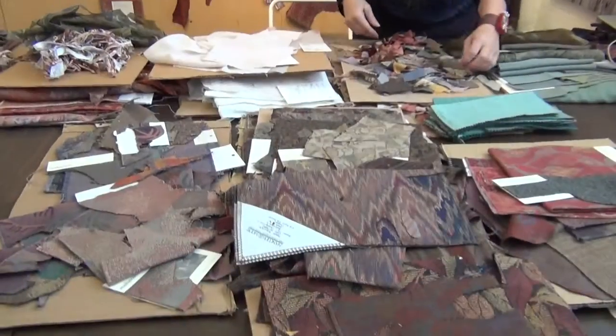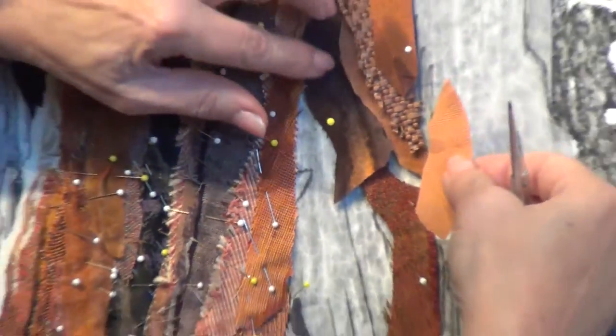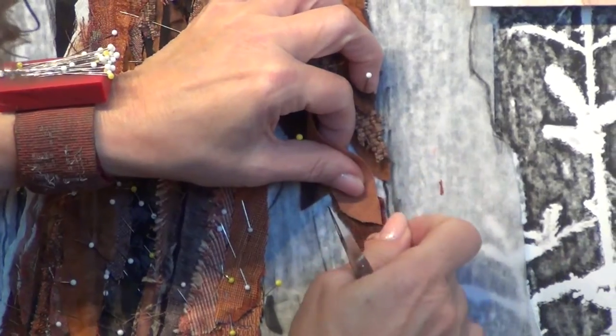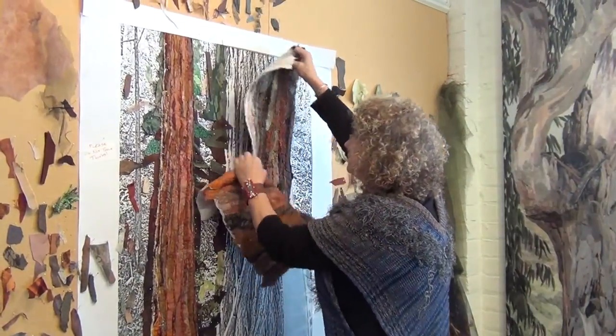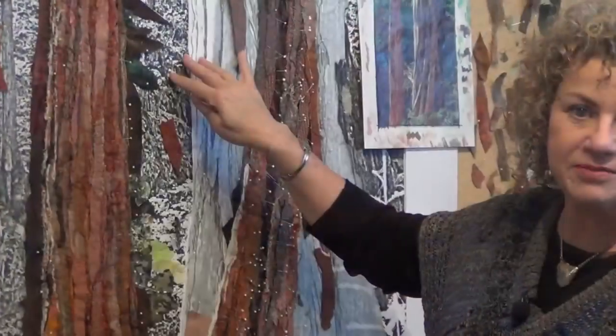I start with a whole array of fabric, choose ones I think will work, cut them into little teeny pieces, pin them, and when I have them all pinned the way I want them, I take the piece off of the wall over to my sewing machine and sew it. I do this one area at a time and when it's done — fabric collage.